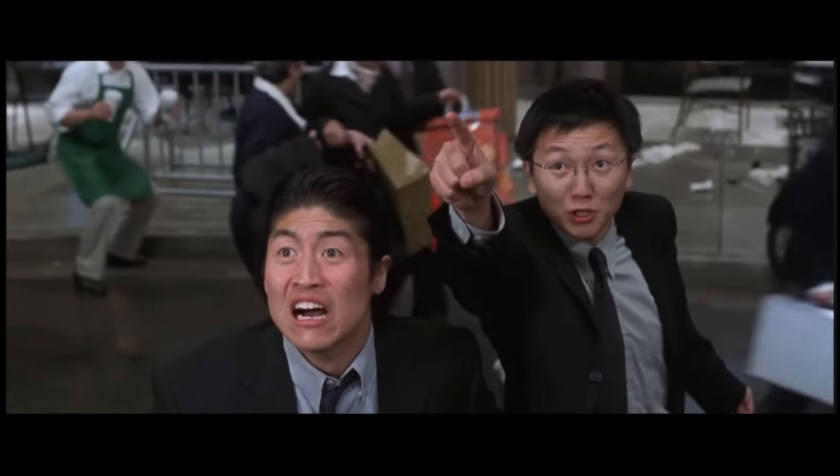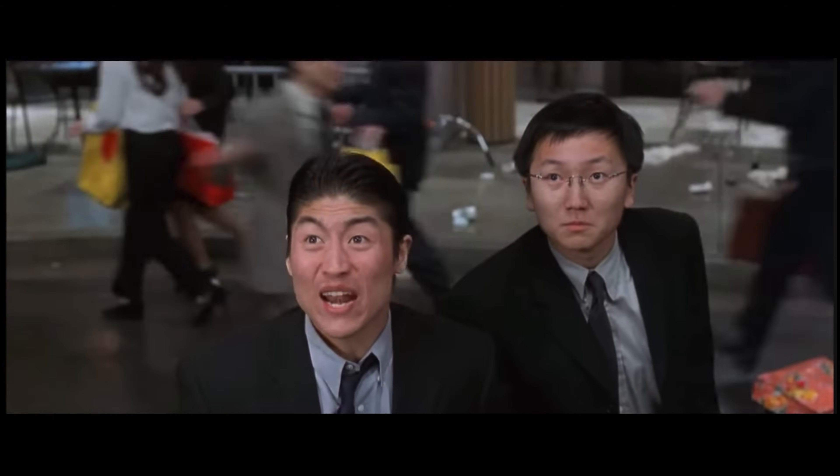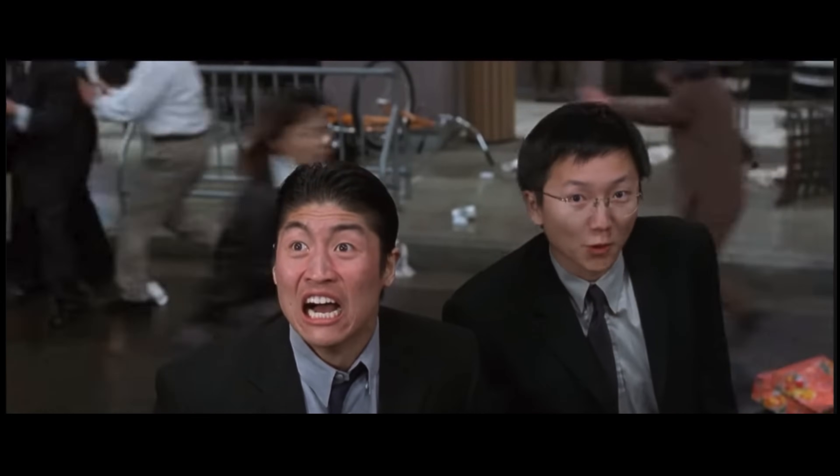It looks like Godzilla, but due to international copyright laws, it's not. Still, we should run like it is Godzilla — though it isn't.